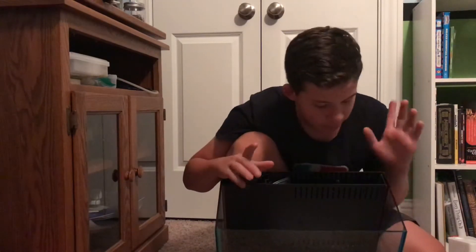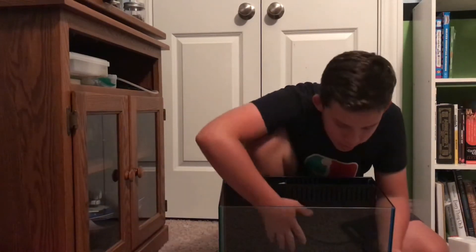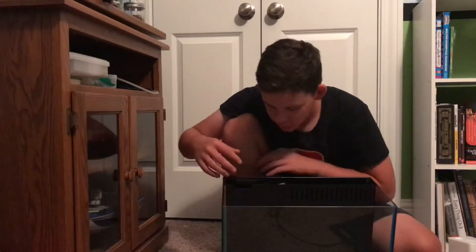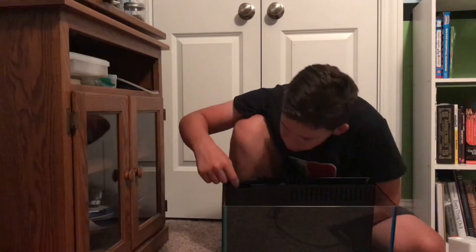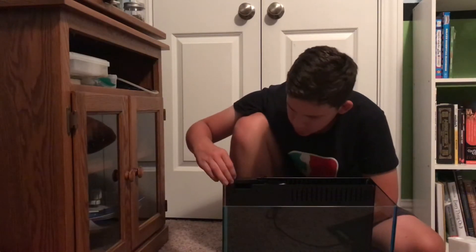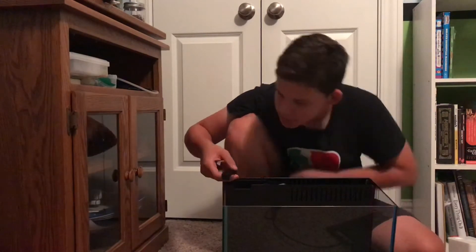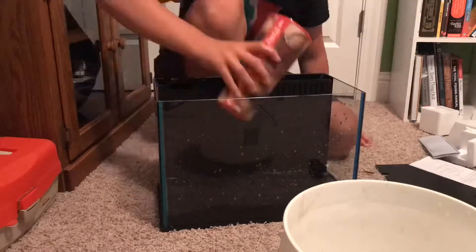Basically what I believe this is, it said 'easy water change' and they were not messing around. From what I can tell, it looks like the water comes in from here, circulates and filters through this really tall filter cartridge, and then flows out over here — so intake, filtration, output. And if you want to drain it, it kind of pumps it out, which is really, really cool and very useful.